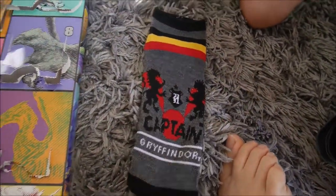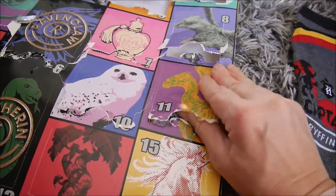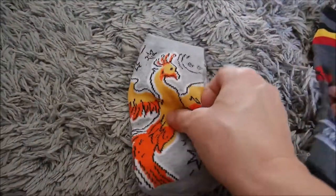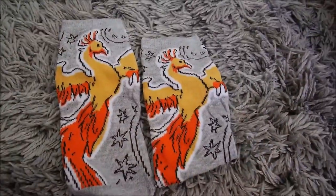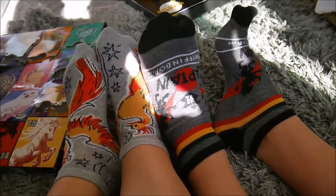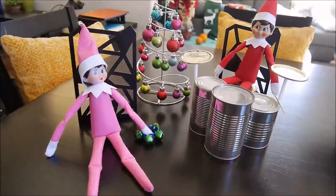Oh, they're cute. And my socks are so colorful. Wiggle your toes. Wiggle them better.